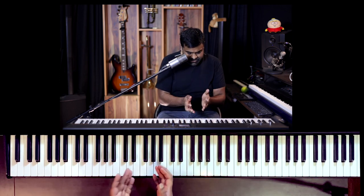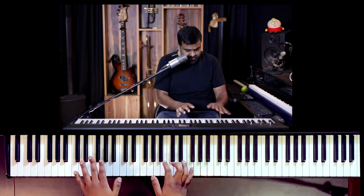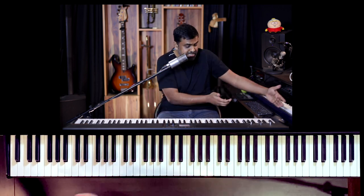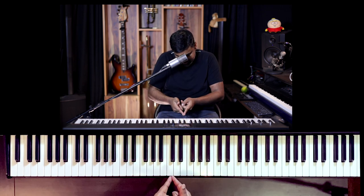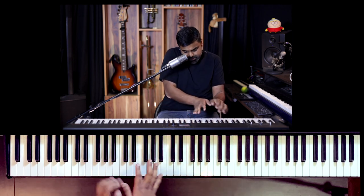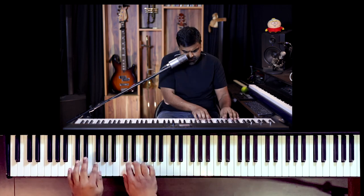One thing with posture in this sort of song is where you sit. The more towards the left you sit, the better. Don't go fully left, but don't sit where a lot of teachers say — that the middle C should pass through the center of the body. Absolute nonsense, and especially for this song it will never work; your wrist will start hurting a lot. Sit comfortably, you can even move or stand and play if you wish.